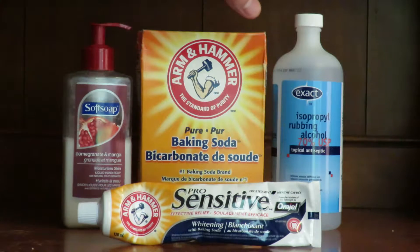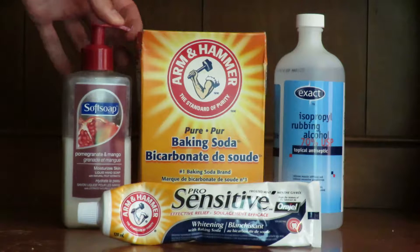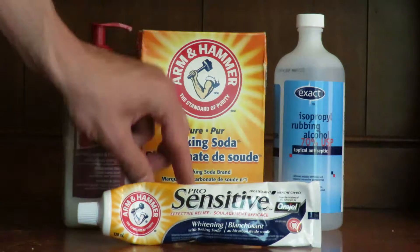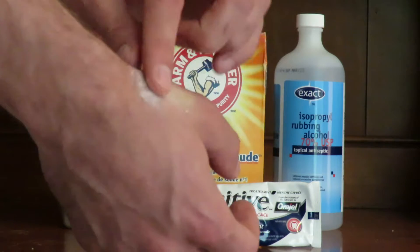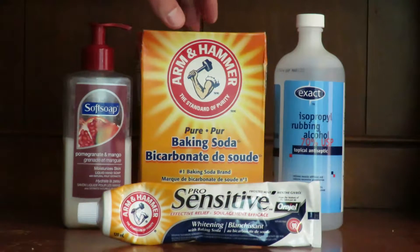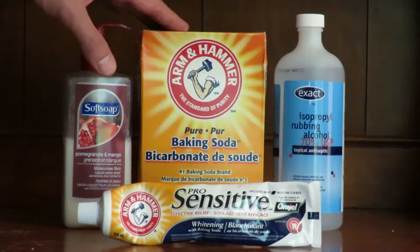If you're at home, get some 70% rubbing alcohol to disinfect the area first. Then get your baking soda powder and a little bit of soap. Put some soap on your finger, dab a little baking soda, mix them together, and rub it into the area where the bug bite is. You will notice a reduction in inflammation within the next day or two.